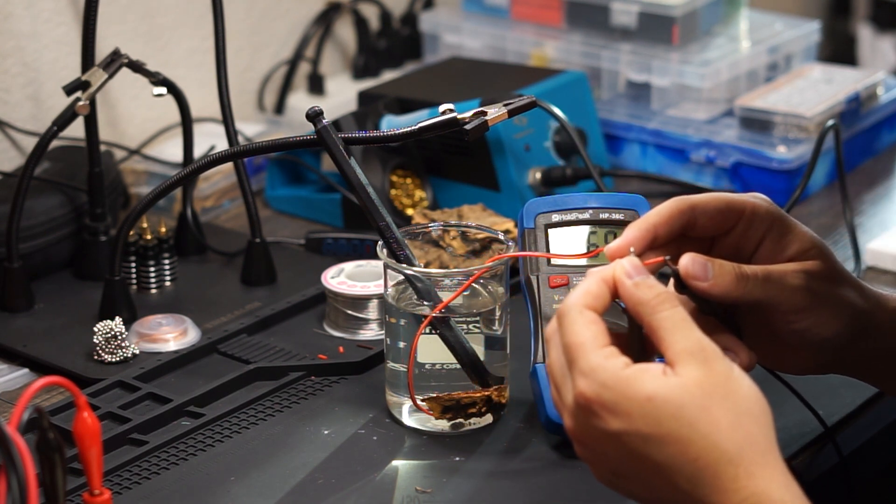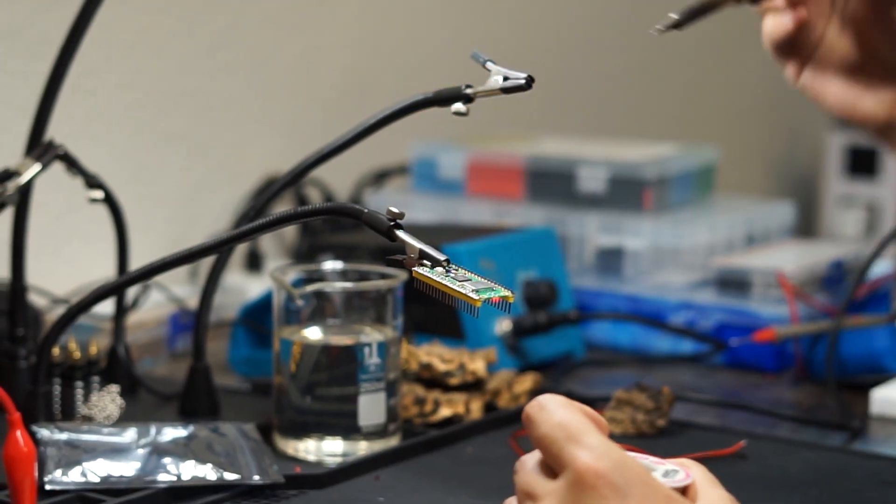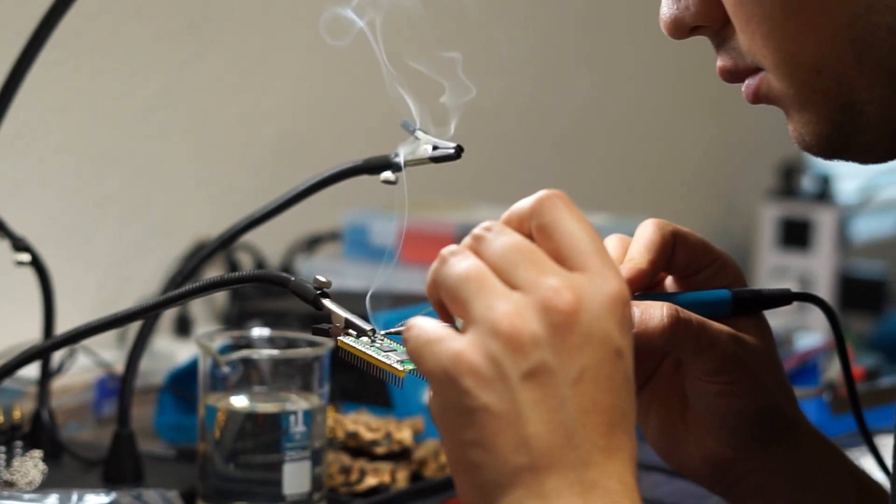This would tell me if it was conducting electricity between the two electrodes embedded into the bark. With the moisture sensor working, I could move on to working on the rest of the electronics — cue soldering montage.